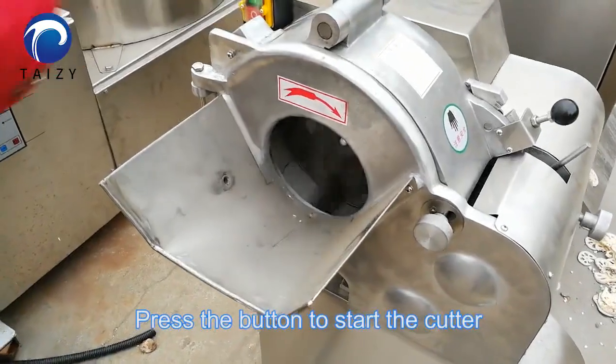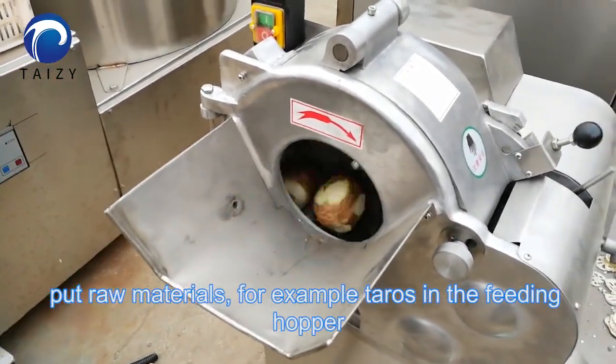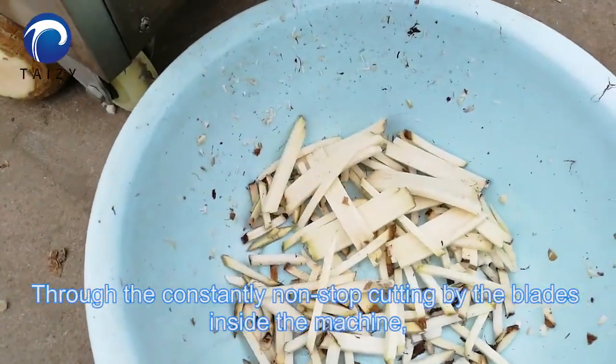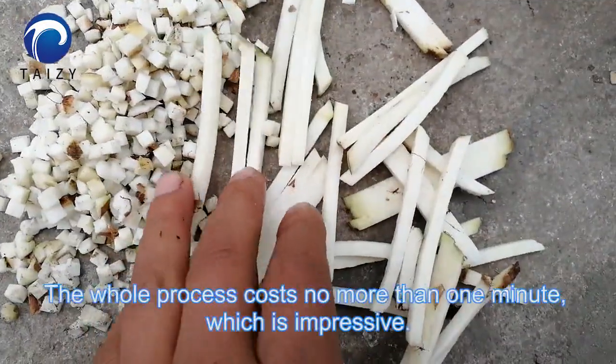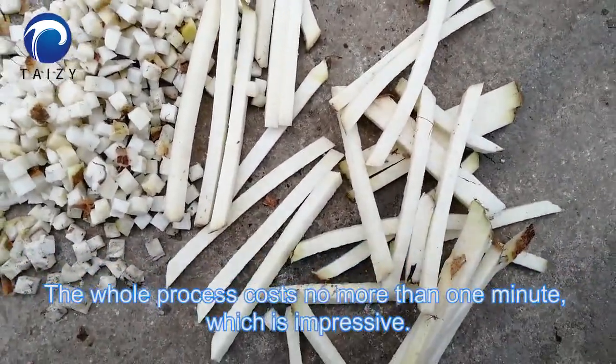Press the button to start the cutter. Put raw materials, for example, carrots, in the feeding hopper. The blades inside the machine do constant, non-stop cutting. Perfect narrow slices spout out from the outlet. The whole process costs no more than one minute, which is impressive.